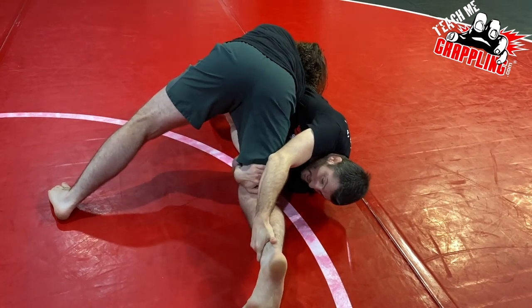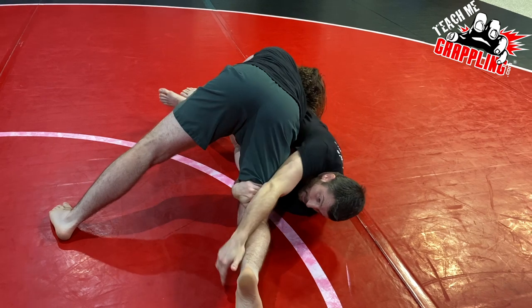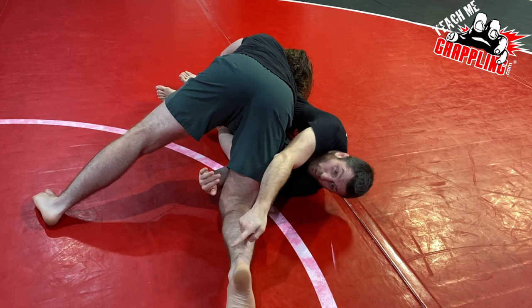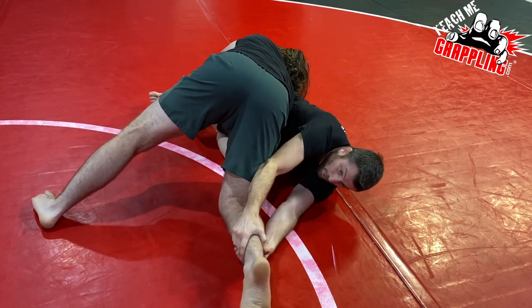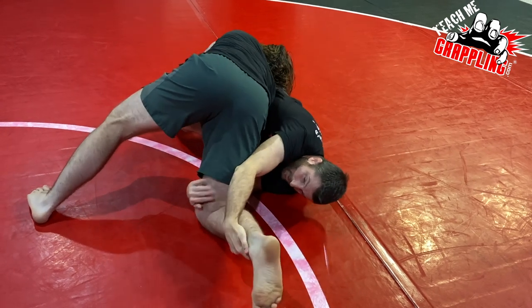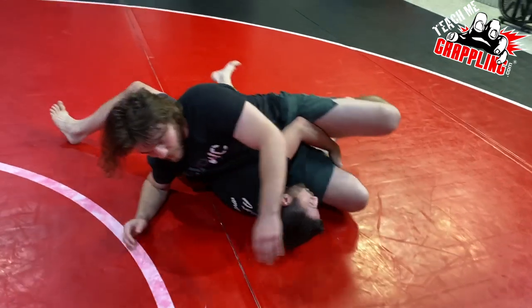I can control this leg a number of ways. I can have this one go here, this one here. Some people do the lock, like I talked about. I really like to attack the ankle and his knee — he doesn't like that. When you pull the knee out, like if I were to pull his ankle that way, that's bad for his hip and his joint. So when I'm here and I'm pulling, it starts to make him roll.